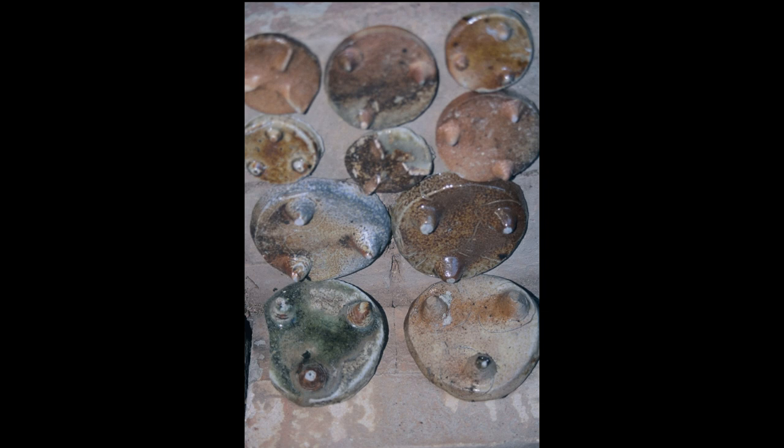Here's an example of those wads made from clay. When they're first formed, they have very sharp points on each of the tripod points. That allows us to break them off with very little impact on the piece — just a little dot left on the piece that can be sanded or ground down.